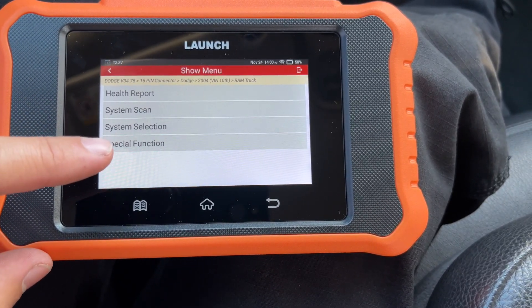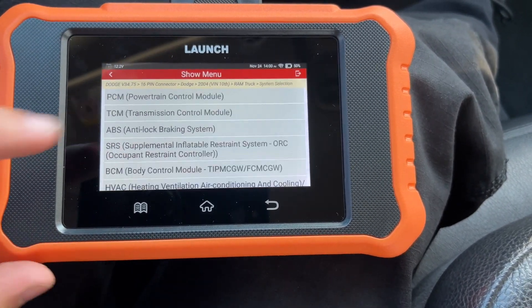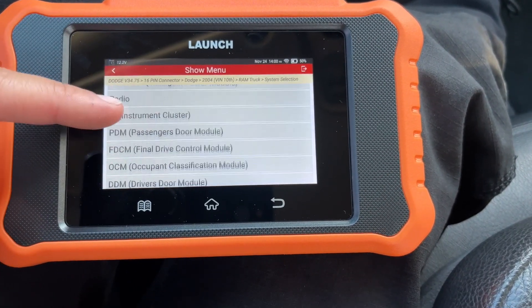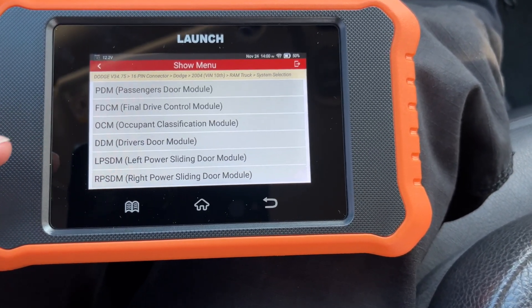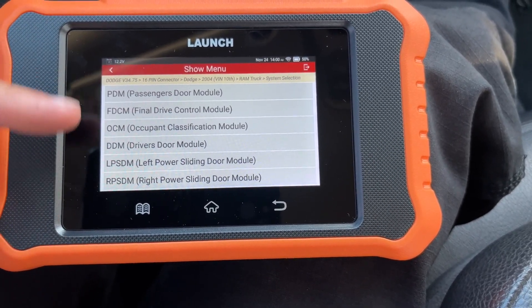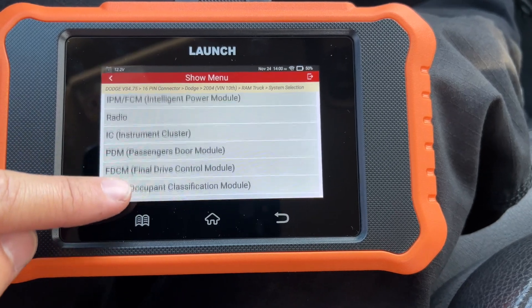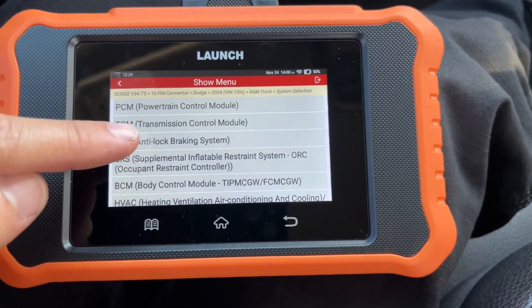You get to this page and then you click on System Selection, and then you can access all your different modules through here. Now some of these modules, when you click on them, they won't work because they aren't options in this truck, but that's okay — you're going to go right up here to ABS.